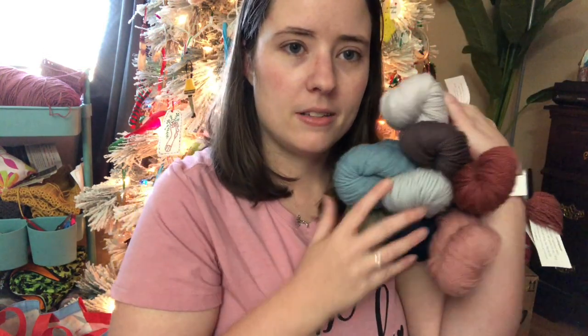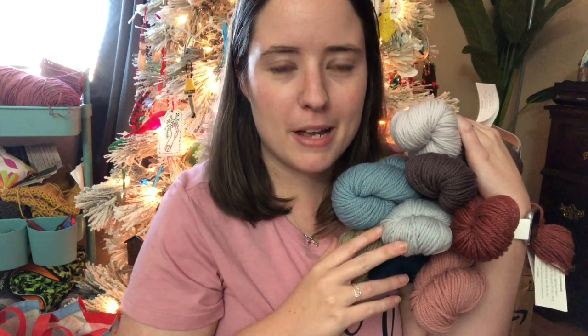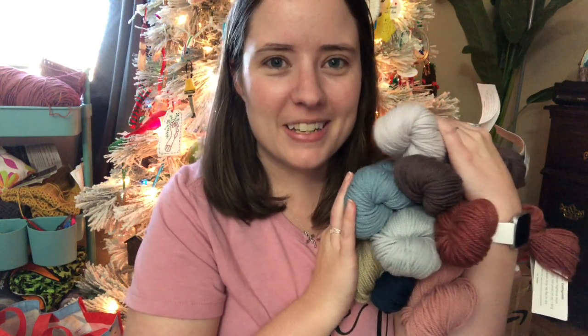I'm going to go ahead and put these up somewhere clean and safe — put them in a bag so they don't get dusty, so they can go to a new home in the future. I need to look up what the other colorway is, because I haven't even looked — I haven't been paying that much attention. I'm not that great of an ambassador, I don't think! But I'm going to go look it up, and I will see you guys in another video. Bye, guys!